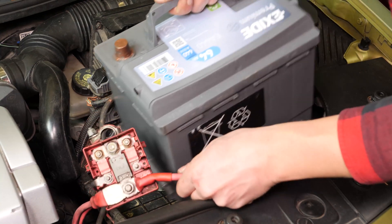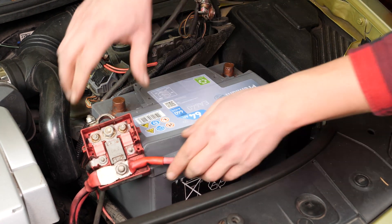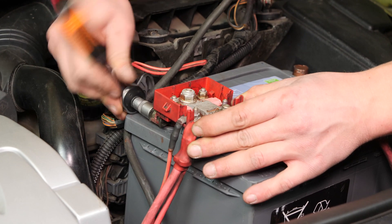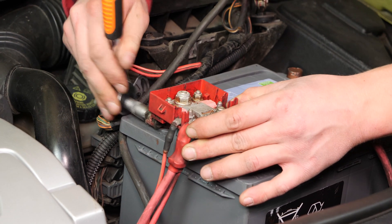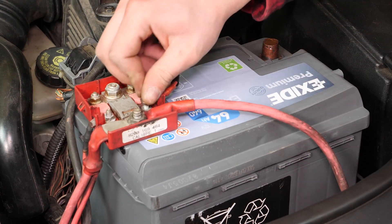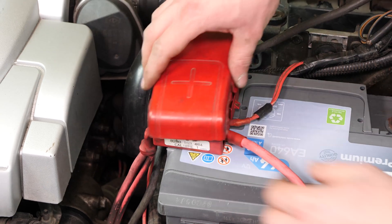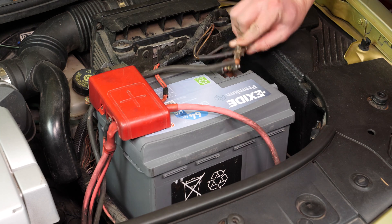Put the new battery in place and push it firmly into its frame. Start by screwing the positive terminal back in with a small socket wrench and the 10mm socket. Then put the electric cable back in place with a small socket wrench and an 8mm socket. Now click the plastic cover back into place. Finish by screwing the negative terminal back in place.